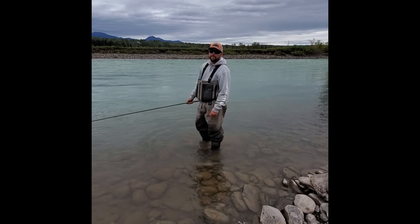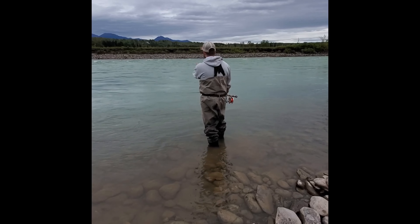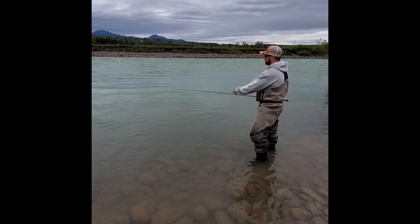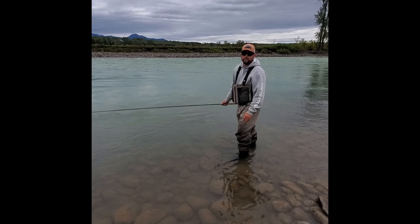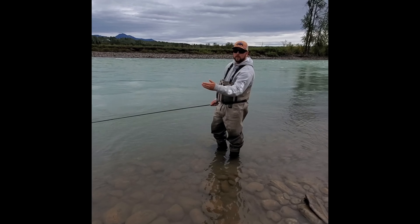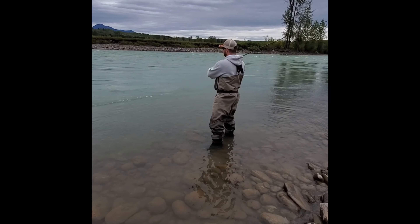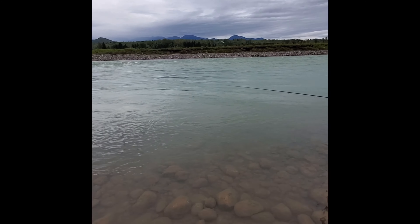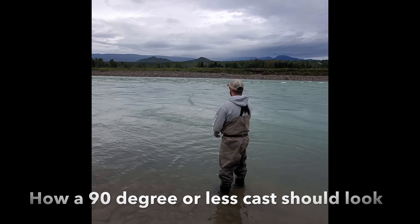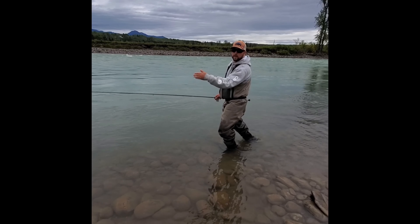Another thing we can do to avoid snagging on the bottom is with our actual cast itself. A lot of the times I'll see people cast 45 degrees upstream and it lands in a pile. They give it a mend and then it's gonna swing through and snag on the bottom. The reason is because we put it upstream and the current didn't have an opportunity to pull the line through like a normal cast would. We want to make sure that when we're making our casts, we're fishing 90 degrees or less, so the line gets caught by the water and begins its swing at a proper depth.